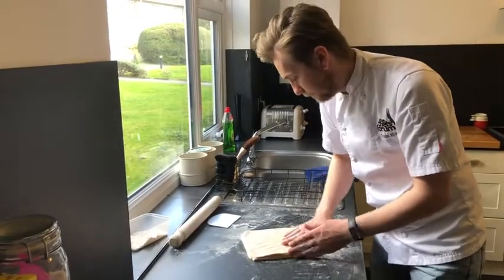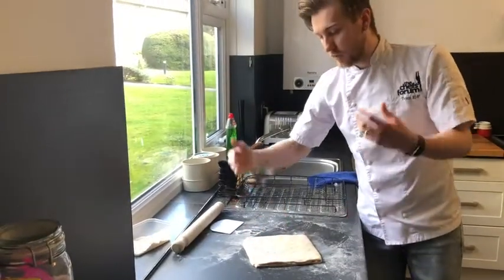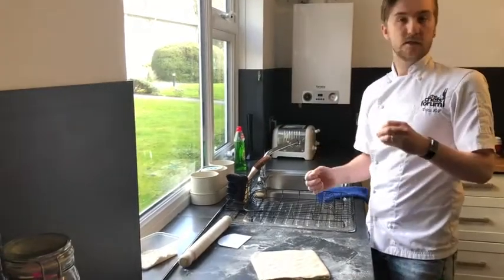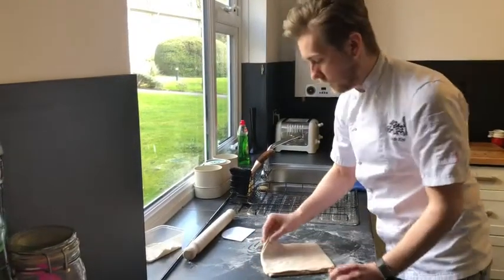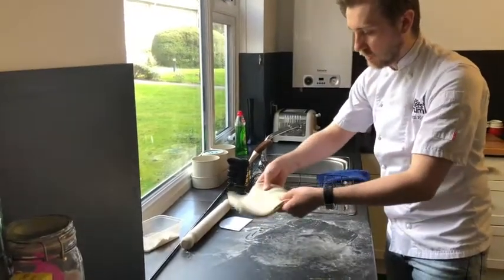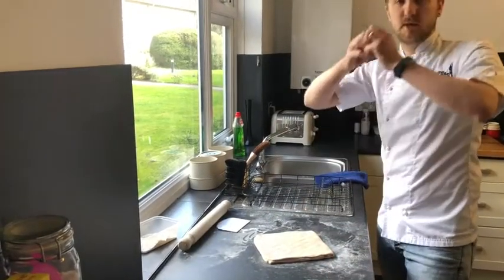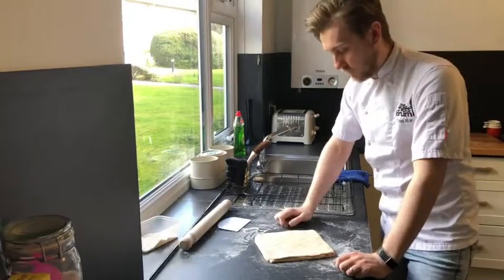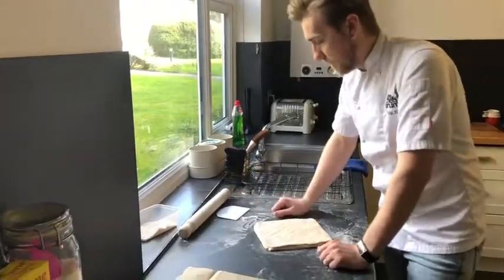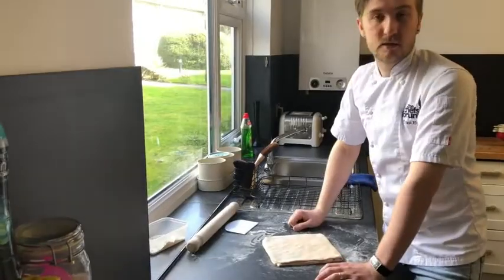What I would recommend at this point is cling film this and pop it back in the fridge, anywhere between 10 and 20 minutes — it kind of depends how cold your fridge is. We only really want it to be just a little bit firmer than this — you can see how it's quite soft now, the dough is really supple. If we just start working it again we run the risk of that butter eking out of the nice dough. You can just cling film it, pop it back in your tray, and back into the fridge for 10 to 20 minutes.